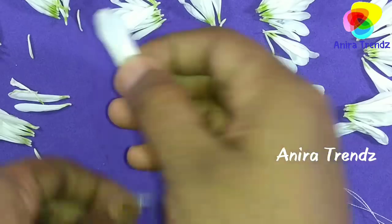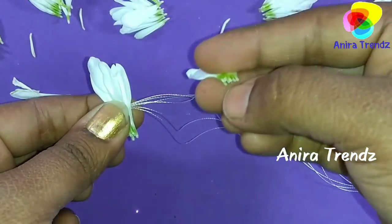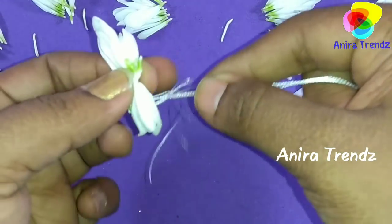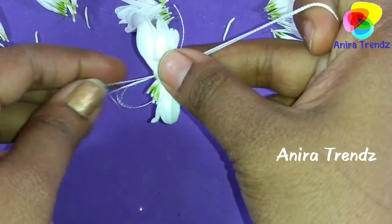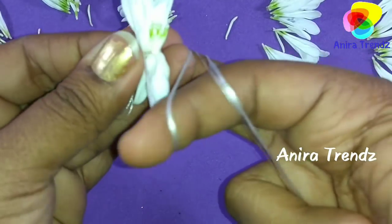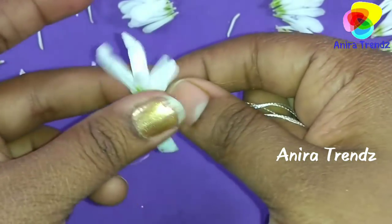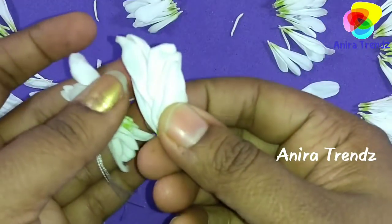I am using white color thread. That is very important — because the flower is white, you should use pure white color thread. That is really important to get a neat finish and look. Now it's as simple as making knots. Make sure that you hold all the petals together and make the knots. Secure it really tight. Similarly, you can add fewer bunches of petals to make this veni.